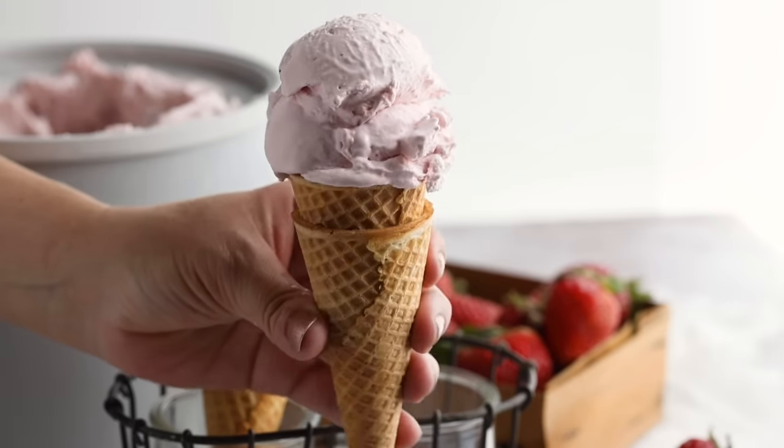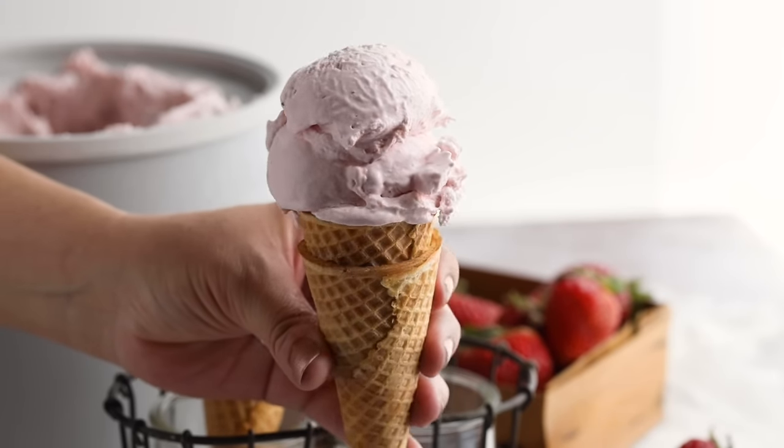This ice cream is super creamy — you can really taste those fresh strawberries. It's delicious. And if you don't have fresh strawberries and only have frozen, you can use those as well; they work perfectly fine in this recipe.